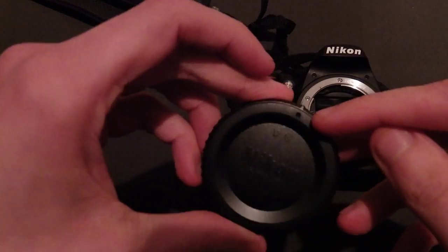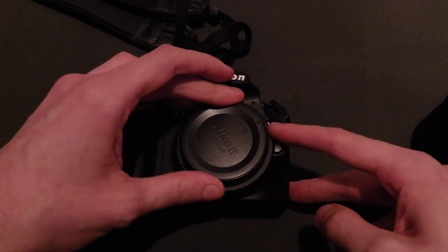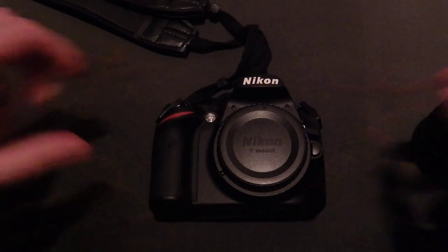Look at this, notice the little dot in the top corner, level with the white dot again, as you can see here, anti-clockwise and it's locked in position, there you go.